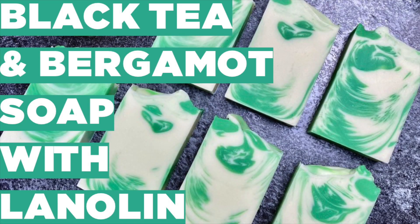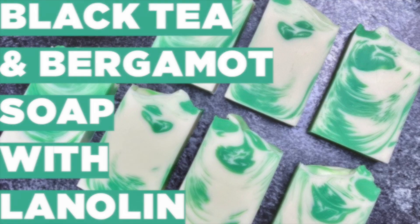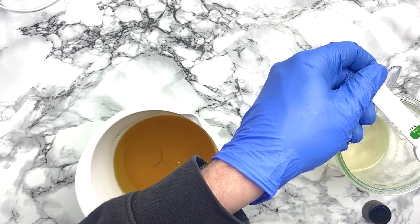Hello everyone, welcome back to Soap by Dennis. My name is Dennis and today I'm going to show you how to make a black tea and bergamot soap with lanolin.